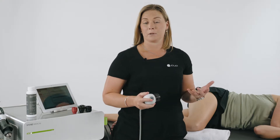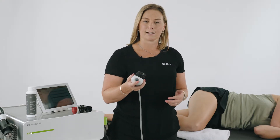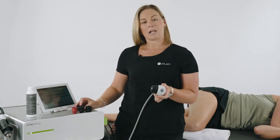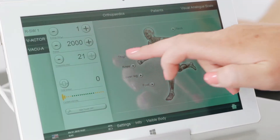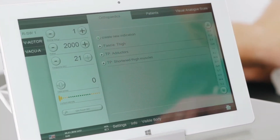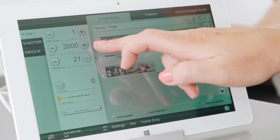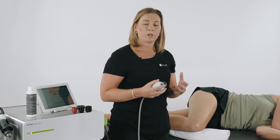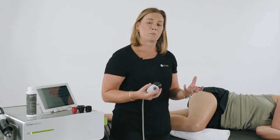To start the treatment for the iliotibial band, we're going to start using the V-actor. Place the larger of the two heads on, as it's a much larger surface area. On the tablet, select the program. We use the V-actor to start desensitising the area and working on the muscles to soften them in preparation for treatment.